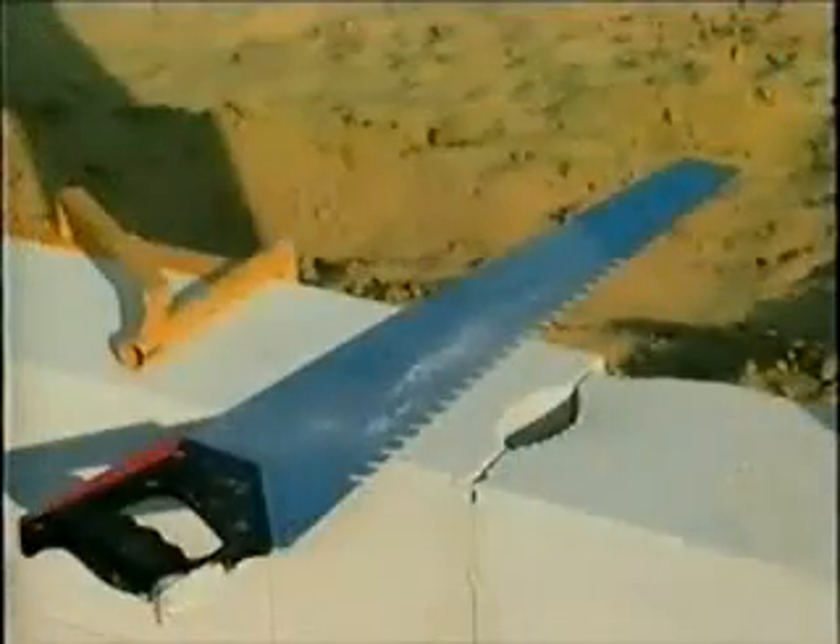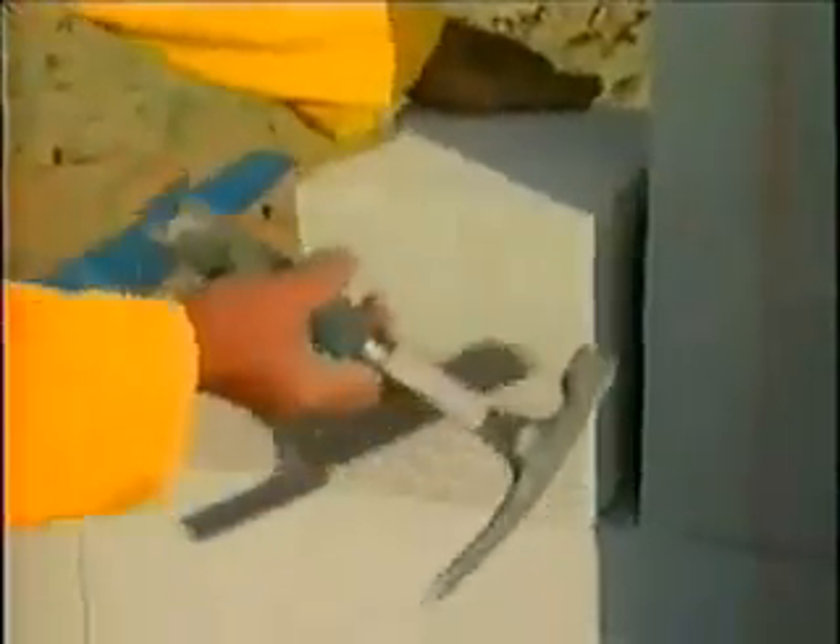Modifications to any openings can be achieved by using a handsaw, circular saw, or reciprocal saw. After saw use, use a sanding board to smooth out any roughness, and remember to clean off the block surface to prevent inaccuracies.